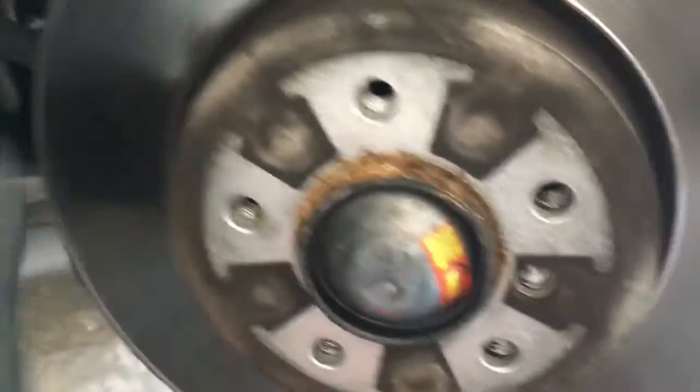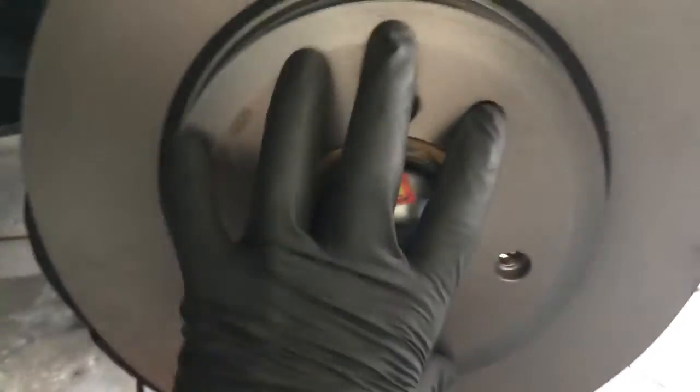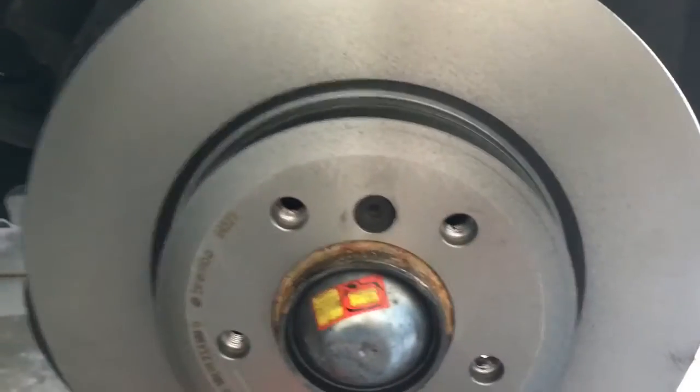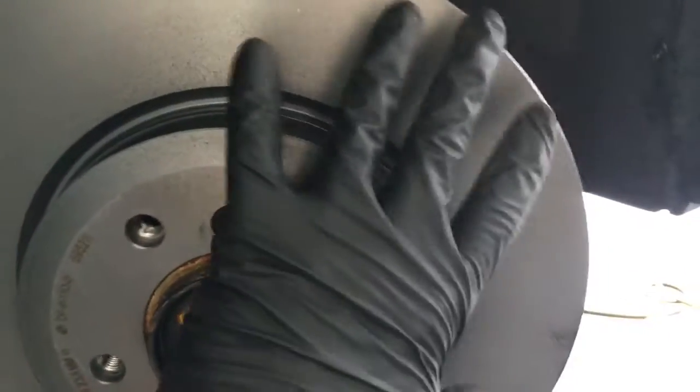After popping it free, take your lug nut off and remove the old rotor. Go ahead and put your new rotor on and put your 6mm Allen back in and tighten it up. If your rotor was shipped with Cosmoline oil on it, go ahead and wipe it off with brake cleaner and clean the surface.